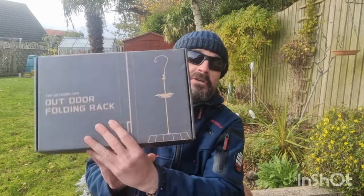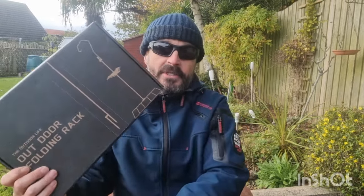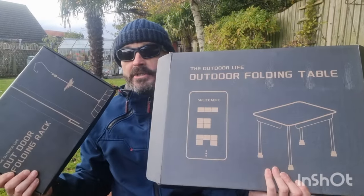Welcome back folks. Tonight we're reviewing a couple of things from a company called Solo Welder. I've got the spliceable table, which is the bigger item, and I've also got the outdoor folding rack. So we're going to take a look at this first — that's the folding rack and this is the splicing table.